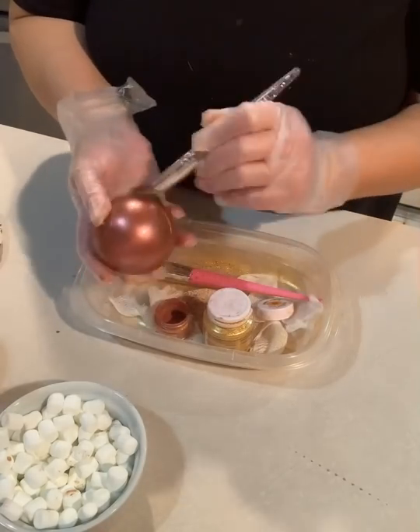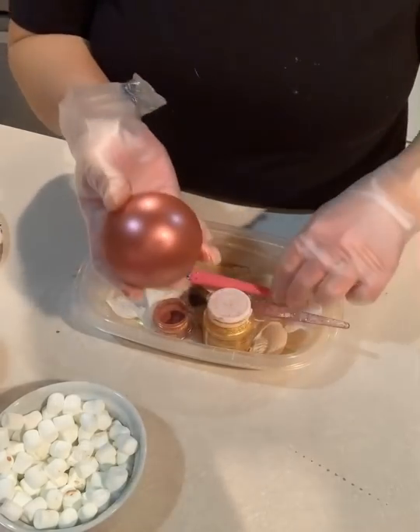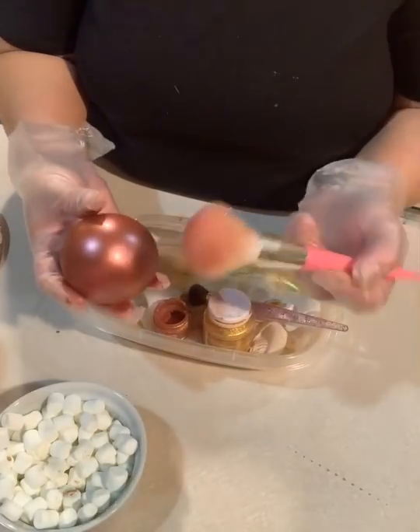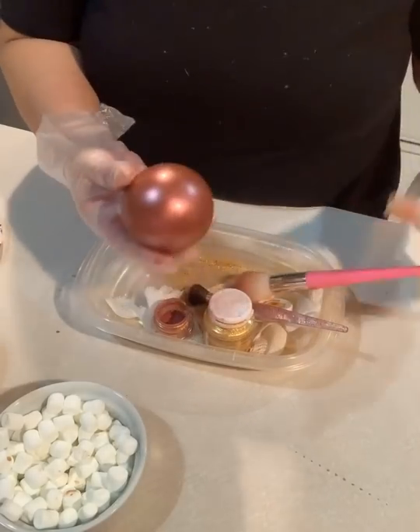A little goes a long way with this stuff. Then I just take another puffier brush and just dust it off. And that one's done.